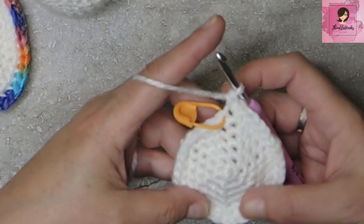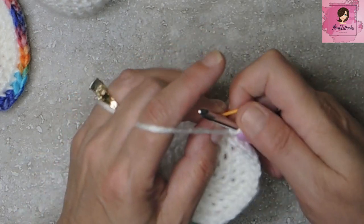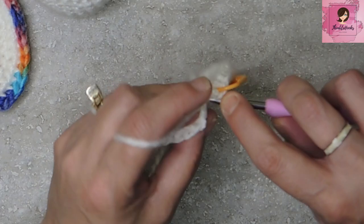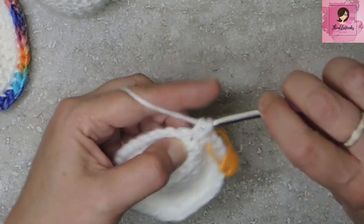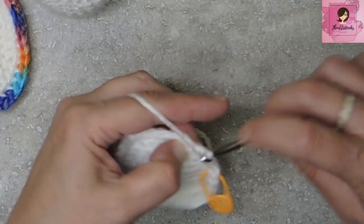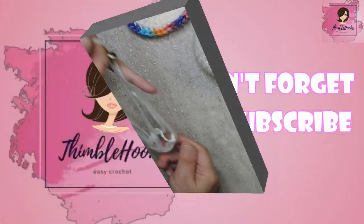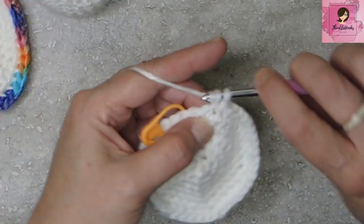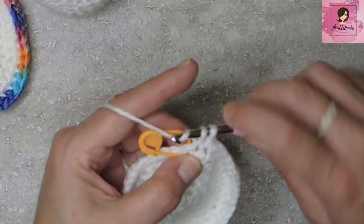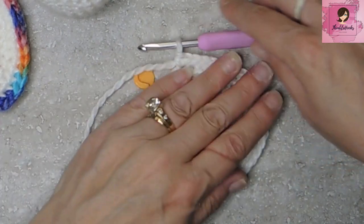Five single crochets in between each increase, then an increase of two singles in the same stitch, all the way around. There's my last increase — two in that stitch. There's our flipper. But we need to fold them in half to get the crescent shape.